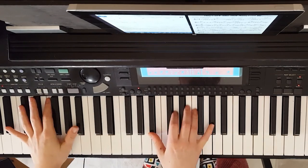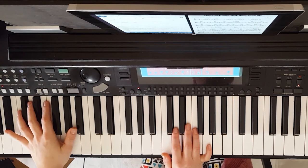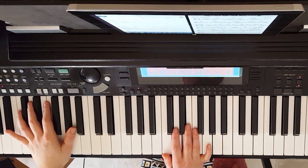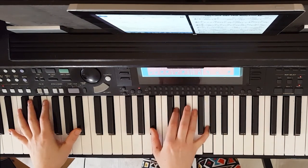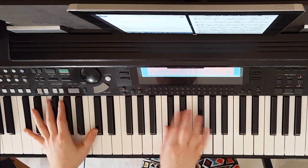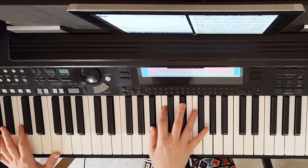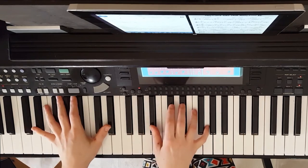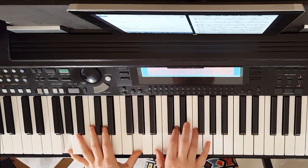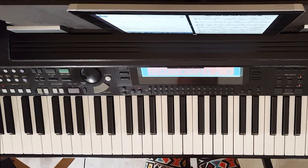I'm just going to play a little bit of the song the way I might improvise it, if I was doing full piano accompaniment and maybe singing along — a nice, relaxed tempo. I like this sounding pretty laid back. [plays demonstration] Something like that.